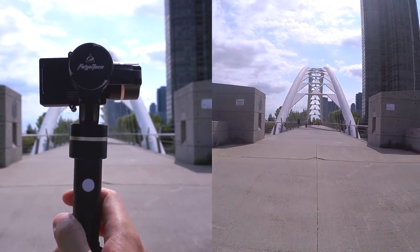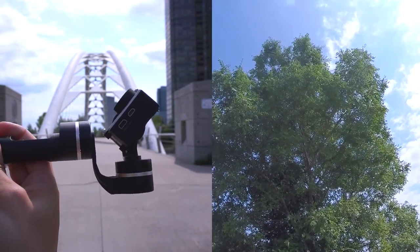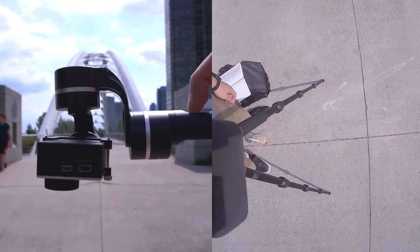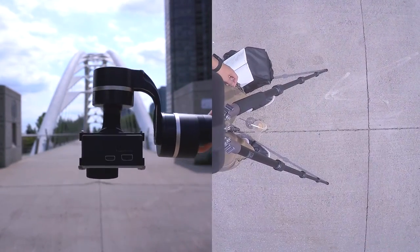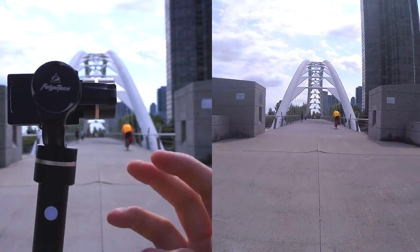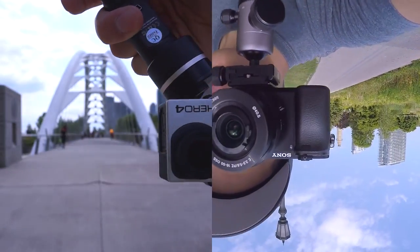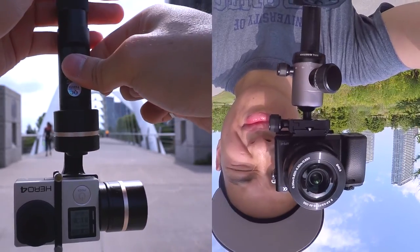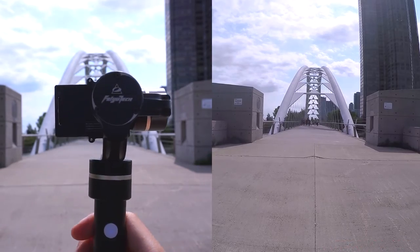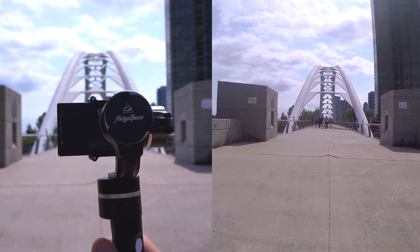There are a few modes. The first is double-clicking, which causes the G4 to follow only your horizontal and vertical movements. A single press will freeze the vertical movement and allow for horizontal movements only. Three clicks go into inversion mode and the GoPro gets flipped so you can get better low shots while riding a skateboard or on a bike. Hold it for about two seconds and it'll lock all directions, only pointing in one spot. And clicking four times will reset all modes and go into default mode.